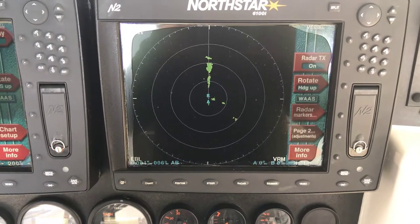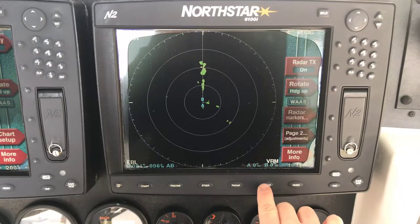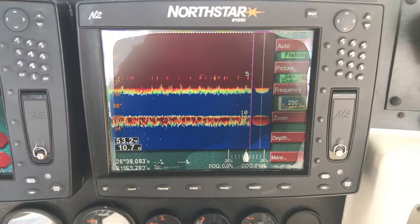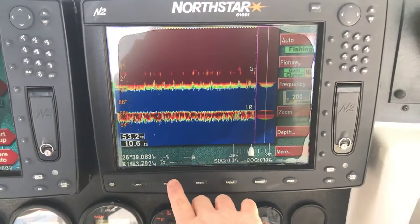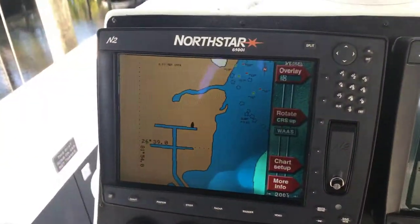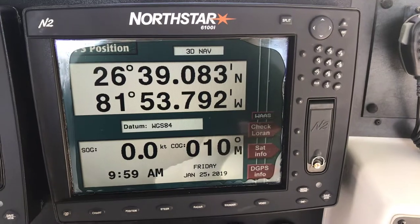You can see we're picking up some clouds now. Sounder — again, we're not in the water, but there's the sounder. We'll go back to positions. So we have where we are and where we are as far as coordinates go.